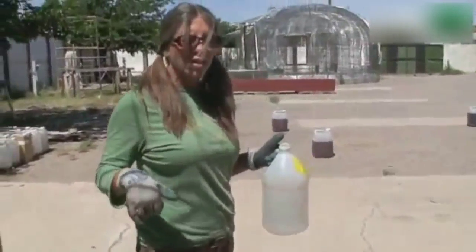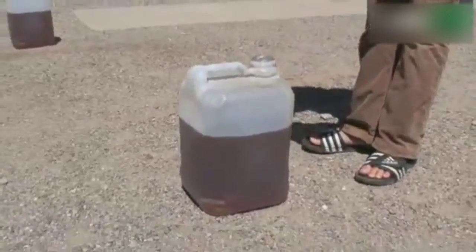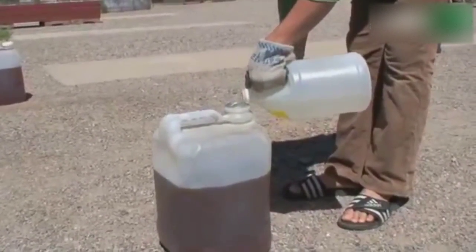In case you haven't guessed, wear your dirty clothes. All your materials to make the biofuel are toxic, so we don't get them on us. And here's three gallons of waste veggie oil. I'm going to dump this right in.